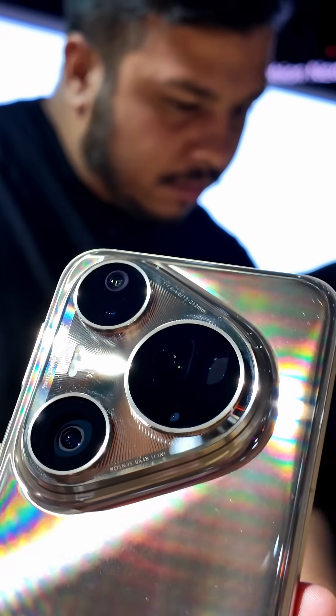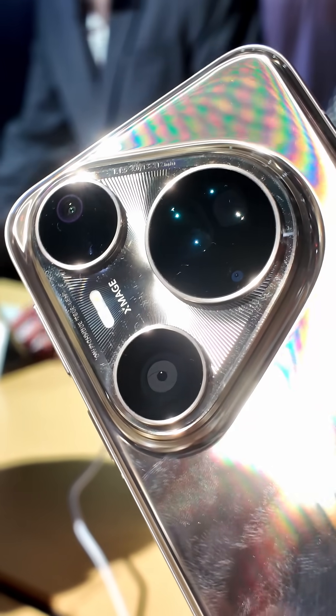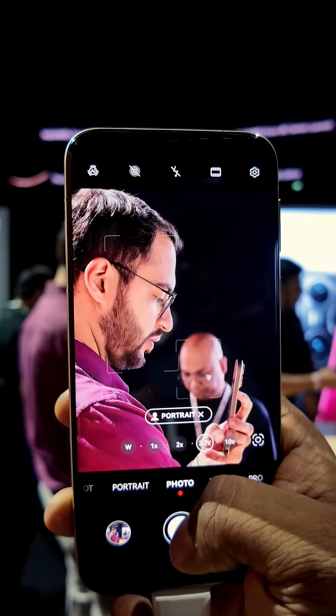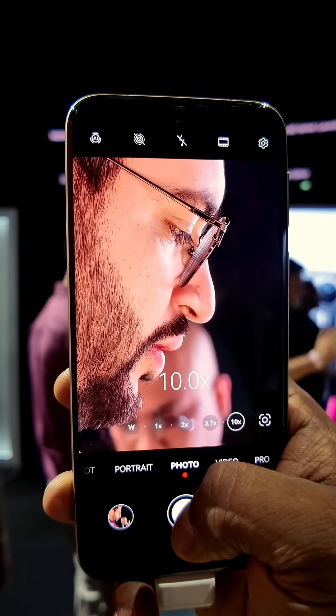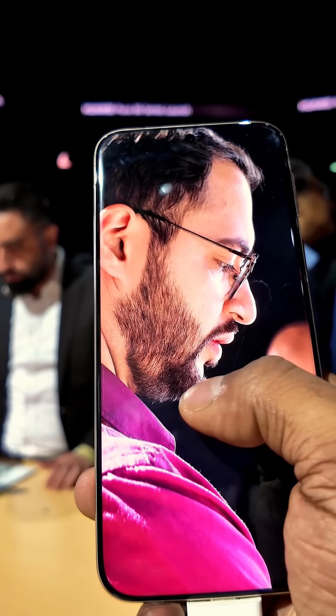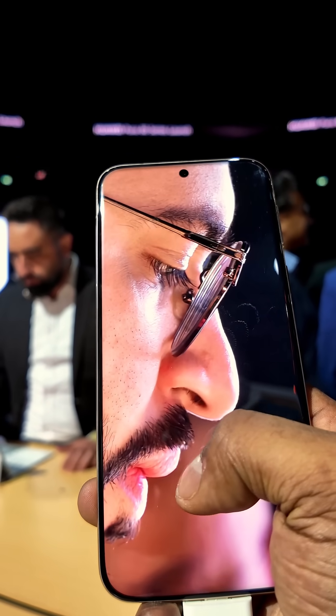The real highlight is actually the telephoto system — it's probably the most interesting part. Huawei is using a dual lens periscope setup where the lenses physically shift, giving you both 3.7x and 9.4x optical zoom. Plus the sensor behind it is huge for a telephoto at 1x1.28 inches — that's the same size as some ultra phones' main cameras.